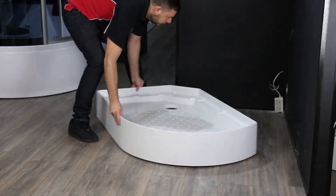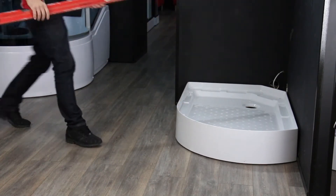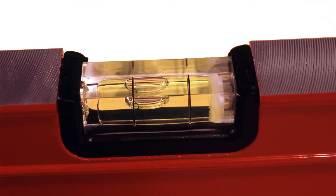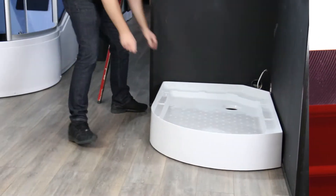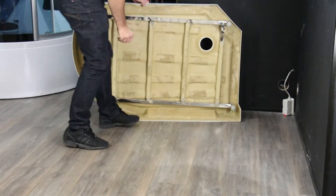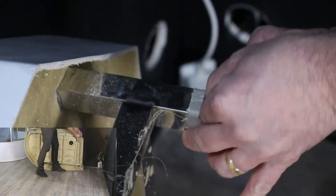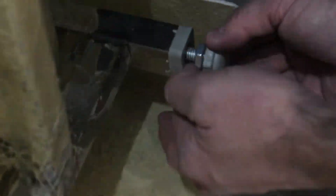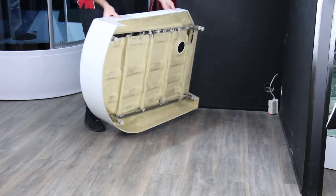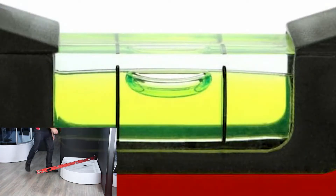Levelling the tray is literally the first step in the build of your shower and it's incredibly important this is done before anything else. To level the tray, push it into its final resting position then use a spirit level and see where the bubble sits. If it sits in between the two lines, perfect. If not, lift the tray up onto its side and change the elevation of the adjustable feet by either screwing them in or unscrewing them. Lock this new height into position by tightening the nuts on each foot you've changed, then push the tray back into its final resting position. Once again use the spirit level to check. Keep repeating this process until your tray is completely level. Once it is, you're ready to start the build.